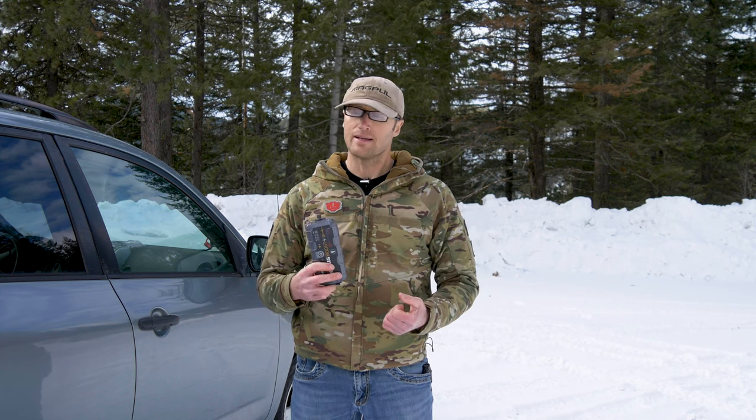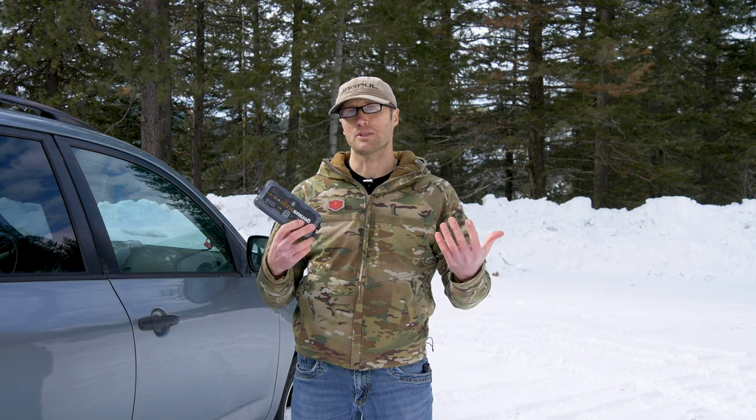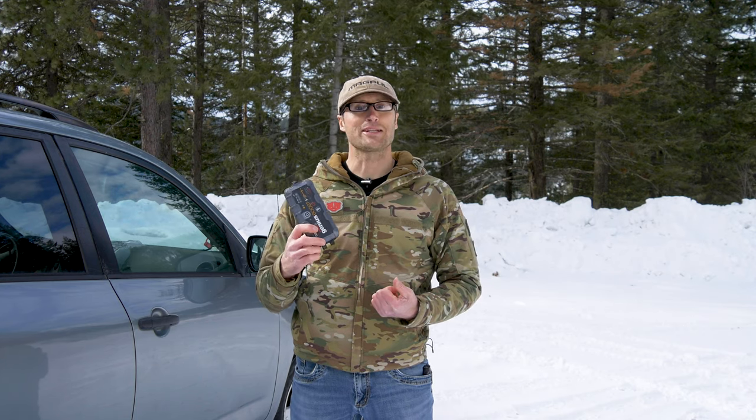A while back, about two years ago, I essentially crowdsourced a list of things to potentially review from my supporters over on Patreon. And this is one of the things that ended up winning. I ended up picking it up and promptly charged it, threw it in my vehicle, and pretty much forgot about it until a point I actually needed to use it.